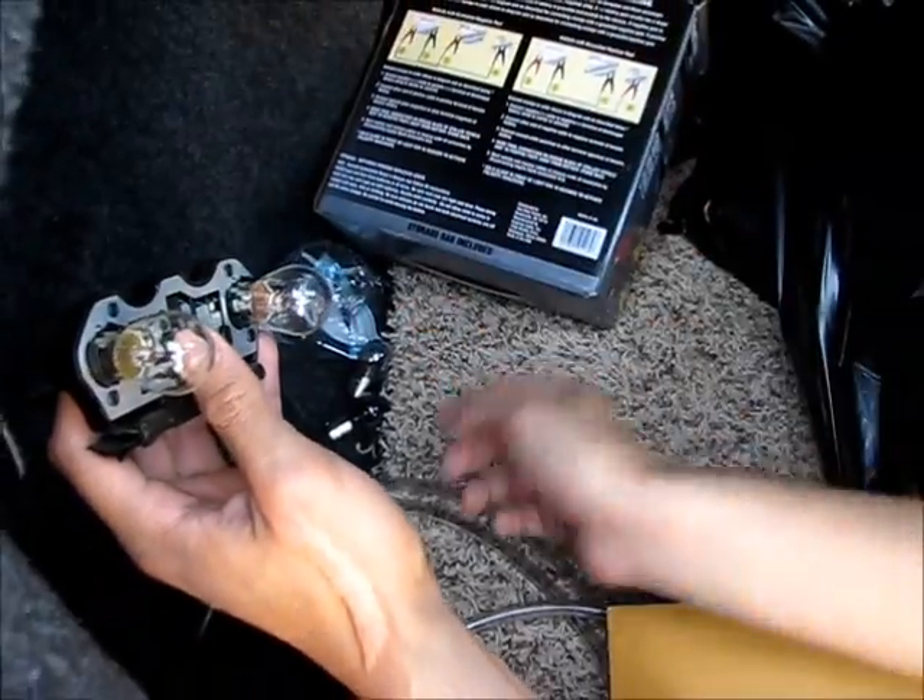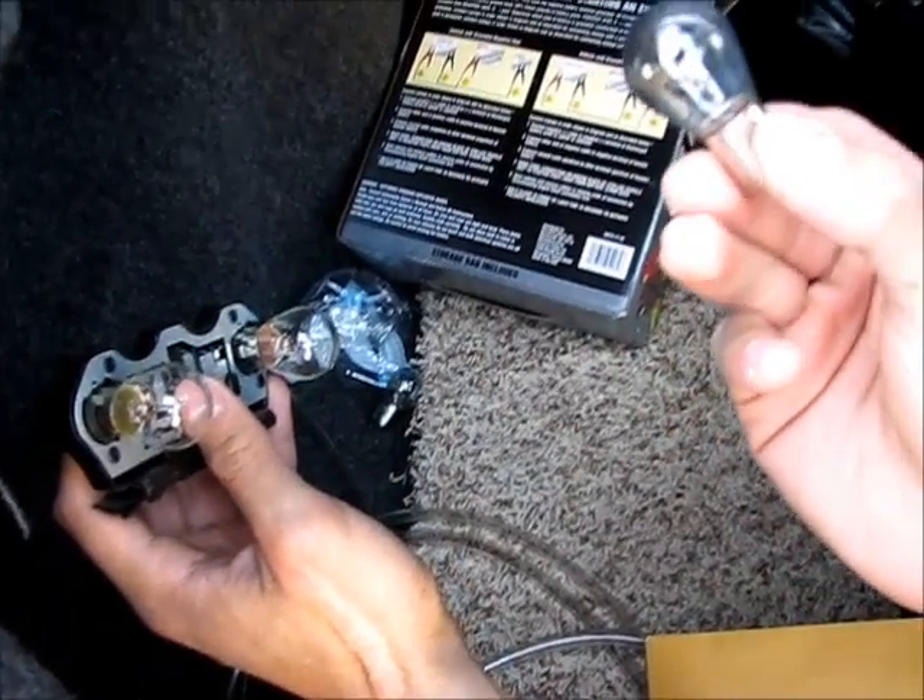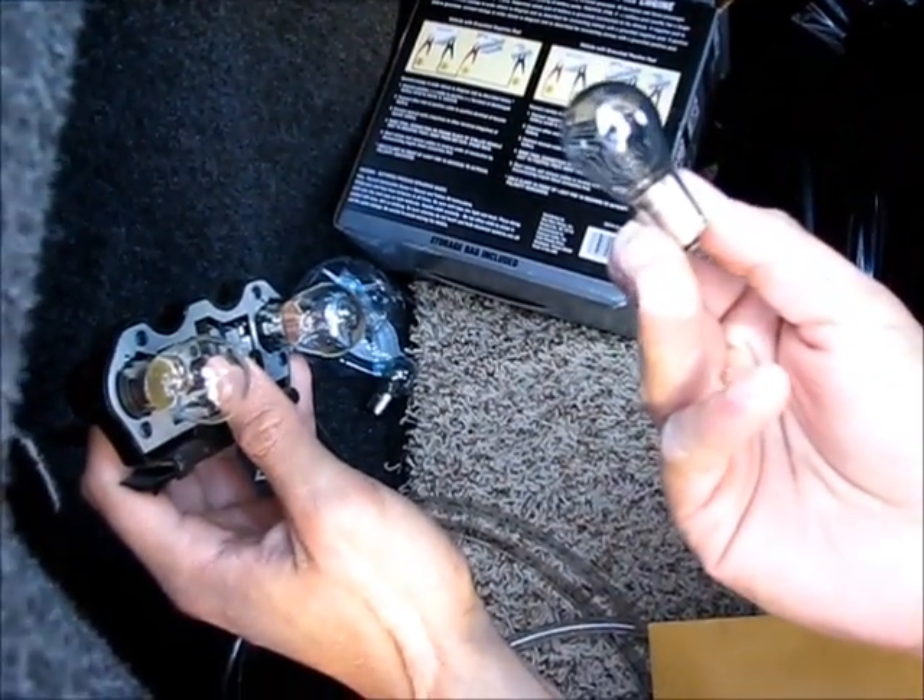You actually don't have to wear gloves because these are just regular incandescent bulbs — they're not halogen bulbs.